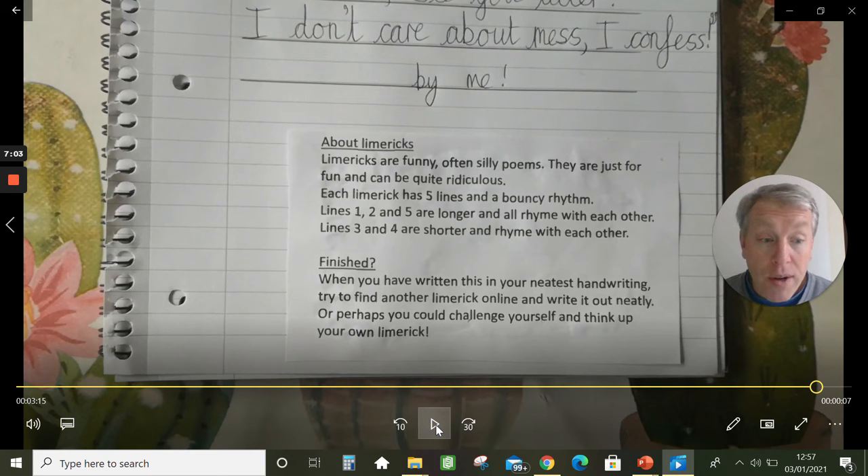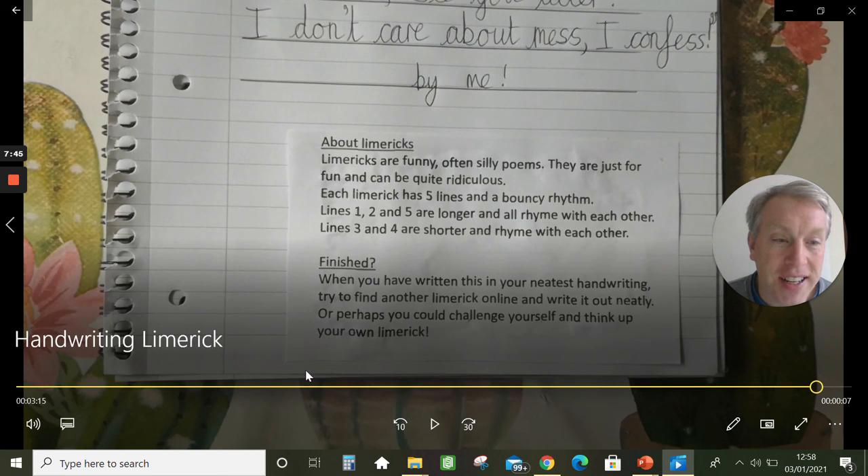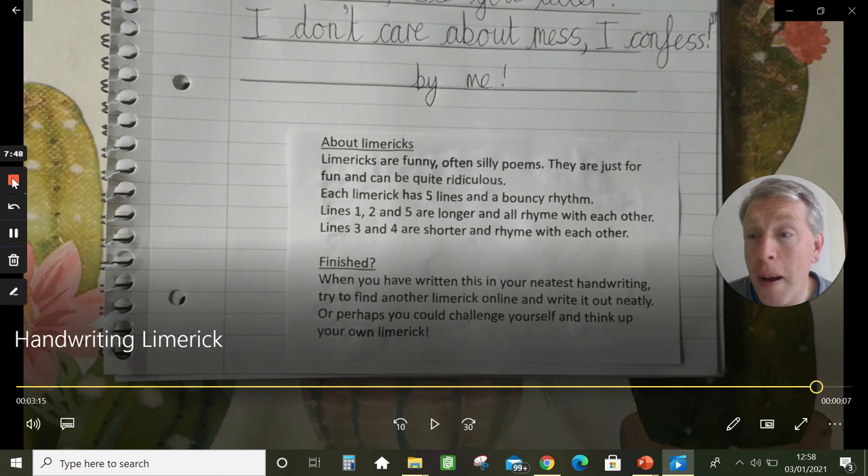Now it's time for you to do your work. Write out that limerick — go back to the start of the video so you can see it on the screen, and make sure you have a go at doing your neatest handwriting. If that's quick because you're a quick writer, look online and find another funny limerick. Google 'funny limericks for children' and challenge yourself to write out another limerick really neatly. Or perhaps you could even think about writing your own limerick. It's so nice to make a video for you and I hope to see you all soon. Bye guys!